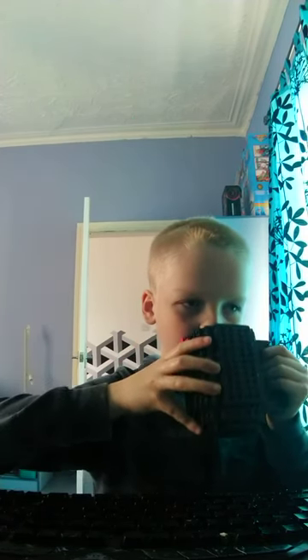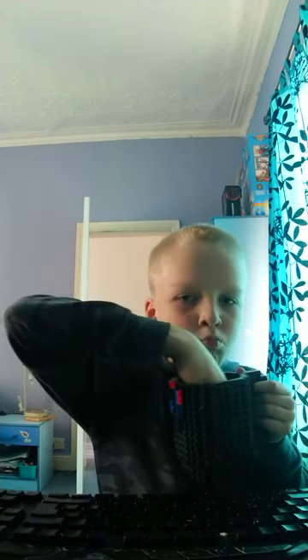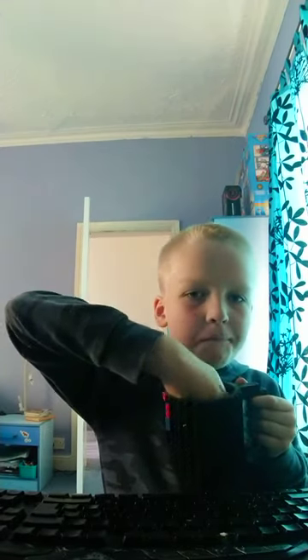I'm gonna drink the whole thing in the video, but I have to drink it. Oh my gosh, this is bossing. Get the whole thing. Oh, I want to go, sorry.